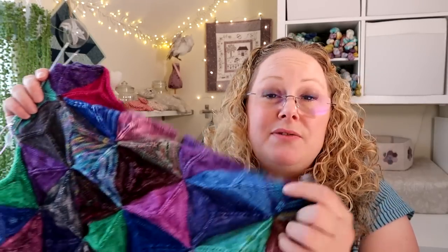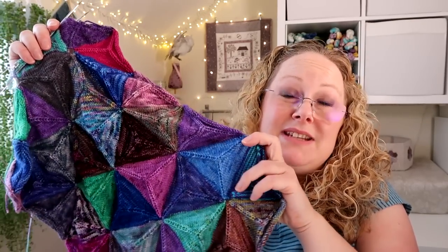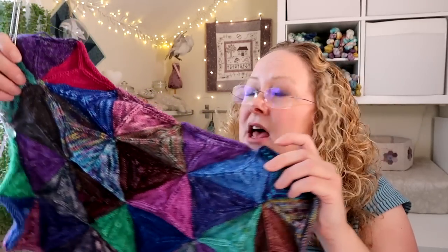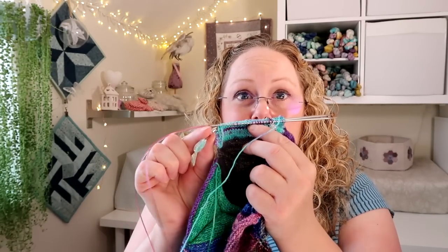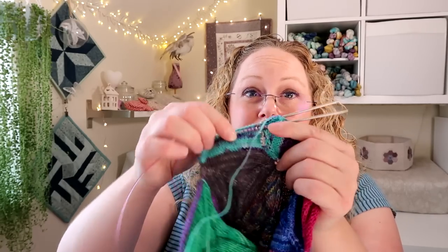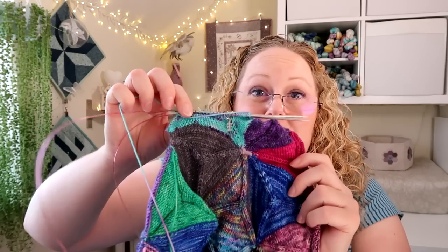The pattern is written for DPN needles because it's really easy to describe — the triangles have three sides and it's easy to tell you how many stitches to put on each of the three needles. Quite a few people have been asking whether you can use circular needles as well, so I've been having a go using magic loop for the little triangles and I actually really like it this way. I've split the stitch count between two needles and added a progress keeper at the beginning of the round and two stitch markers where the ends of the DPNs would be, so you can follow the decreases as per the pattern.